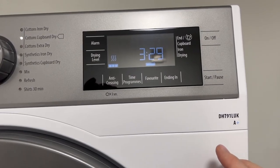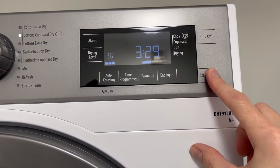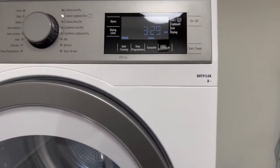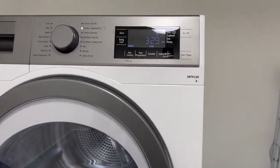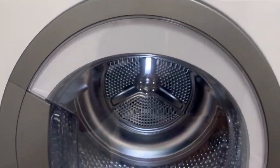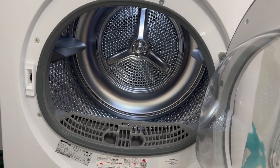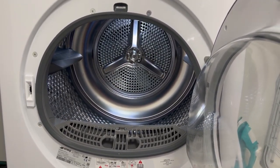If you wish to start the machine, you just push the start button until it turns on. You may need to find just the right position and then it will start. To pause this just push the button again, and then you're free to open up the machine and remove any clothes when it's finished. It will typically beep when it's finished.